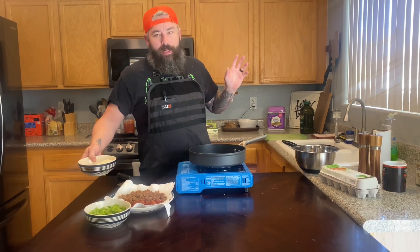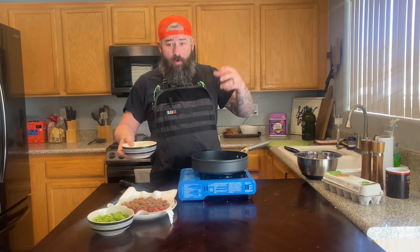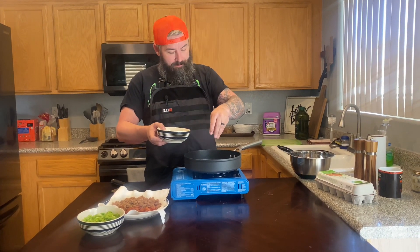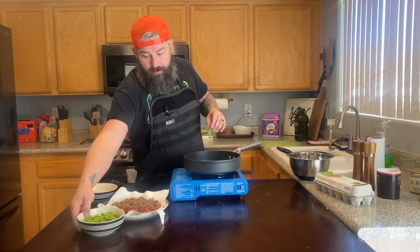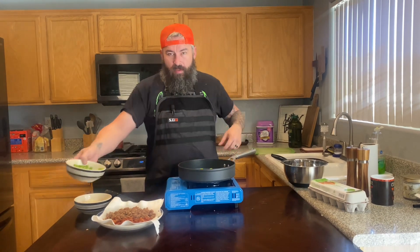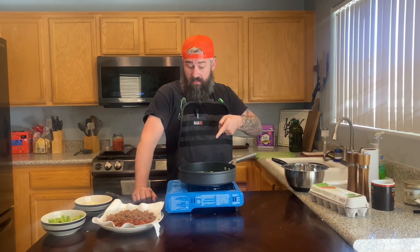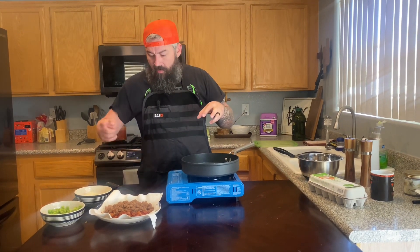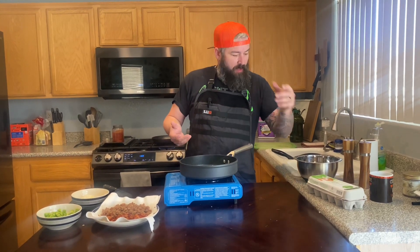We might be running out of gas, but we'll keep going. Olive oil in the pan — I'm going to take some onions and some green bell pepper. I need a little more gas for the sizzle we want. We've got the onions and bell peppers and we're just gonna sweat them down a little bit.